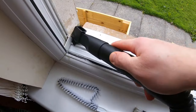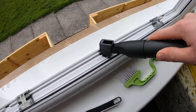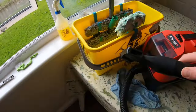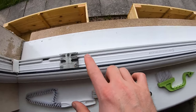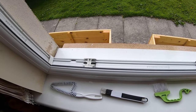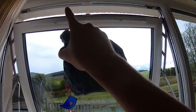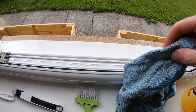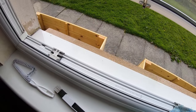Even without using the microfiber cloth yet, you can see what a difference that's made compared to what it was before — absolutely fantastic. Now to finish off, take a microfiber cloth — any kind of cloth will do fine — and wipe the whole framework all the way around. To get the cloth into the grooves, just fold it in half and use the edge to get into those little grooves to get them dry and clean.